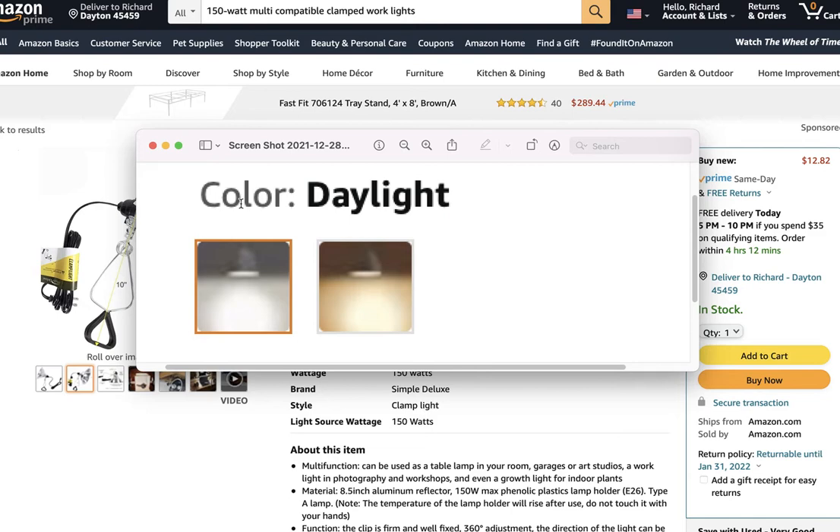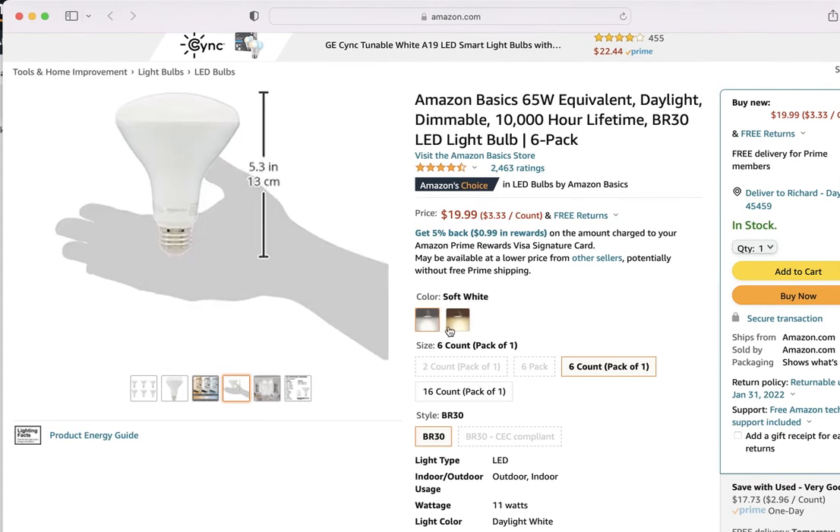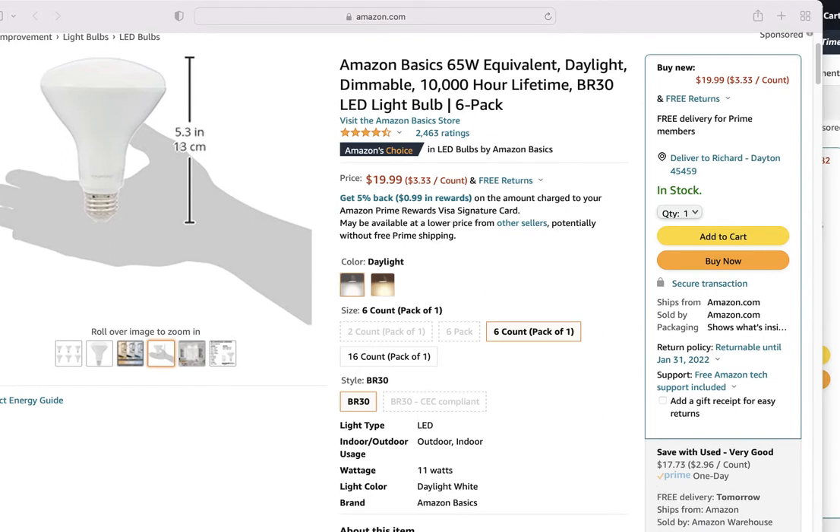You want to make sure you get the right bright bulb. I have a bulb picked out here from Amazon — there's the soft white, which they call it but it's actually warm, and then there's the daylight temperature. These are pretty good bulbs. It's also important when looking at bulbs to understand how much light is coming out, usually measured in lumens. This particular bulb is equivalent to a 65-watt incandescent bulb.